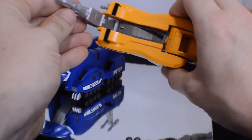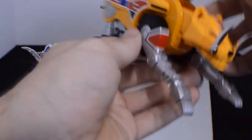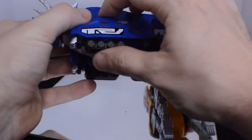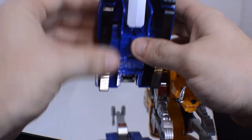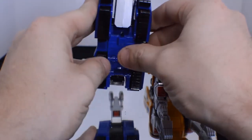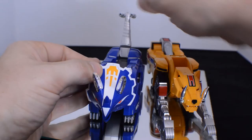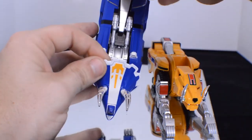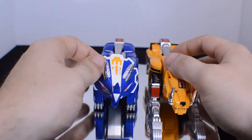And that's it for the Sabertooth Tiger. As mentioned before, the Triceratops treads move in, then the legs, and the tail — which fits very nicely into its port. And they are done.